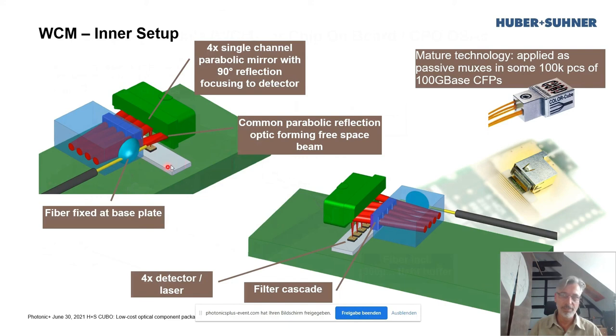From a different view — and this is no fancy, unproven technology. It was applied in many hundreds of thousands of 100G CFP first-generation transceivers. They all contain passive MUXes, mostly from us, and here the same technology is applied — now with fibers, and here without a fiber housing.